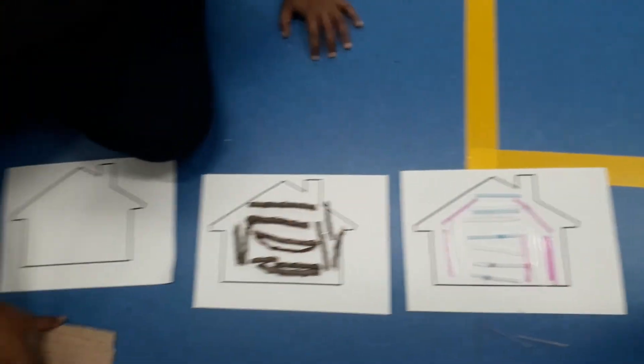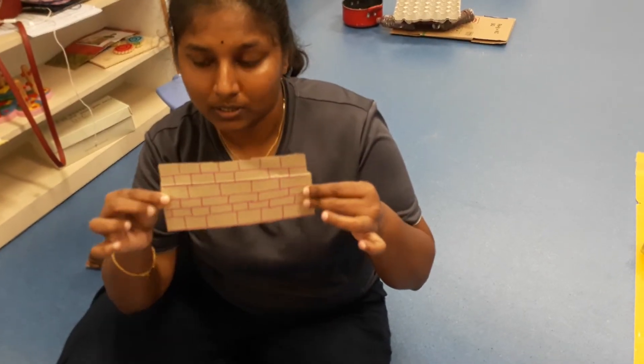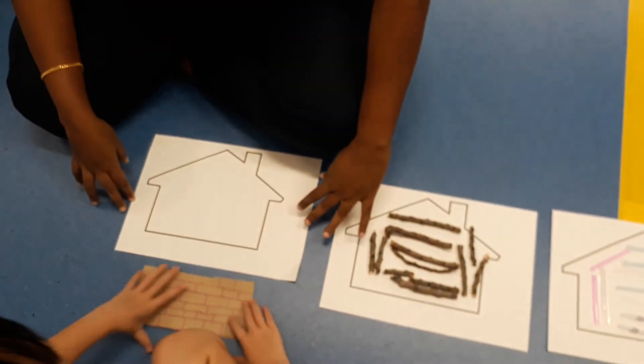The third one, we are going to use cardboard and pretend it is a brick wall, and Isabel is going to paste the brick walls on the third house.